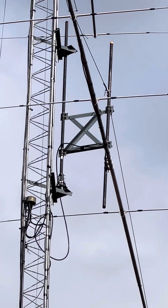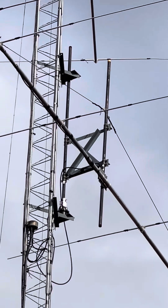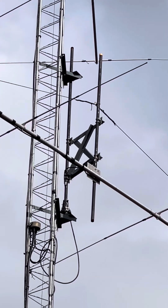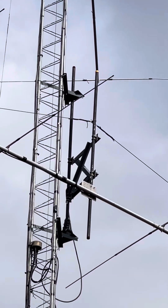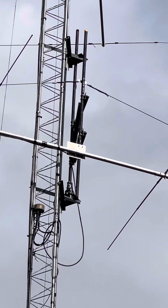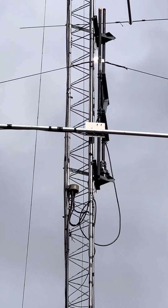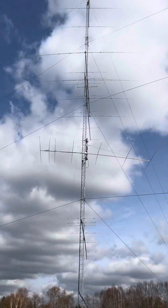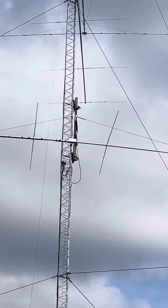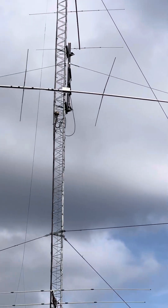I've got a Yaesu 2800 in there. We had a windstorm here recently so it spun in the mast, so I pinned the mast to the rotor. This is a 10M7, which is a pretty long boom — I'll zoom back out again. I think that's like a 45-foot boom, something like that. And there you go — it just stopped around 120 degrees.